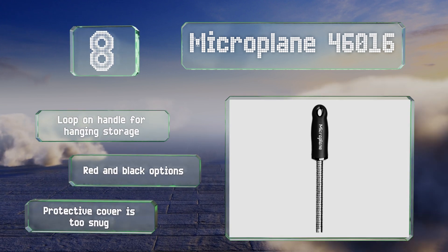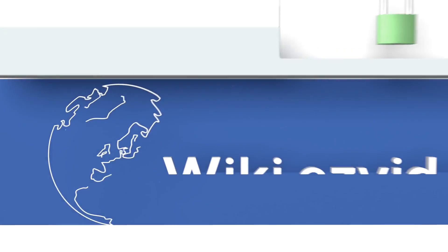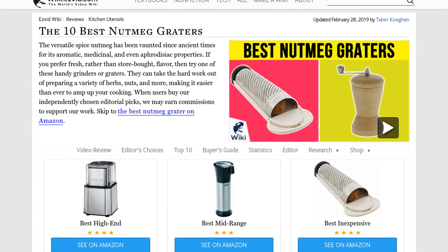However, its protective cover is too snug. Our newest choices can only be seen at wiki.easybit.com. Go there now and search for nutmeg graters, or simply click beneath this video.